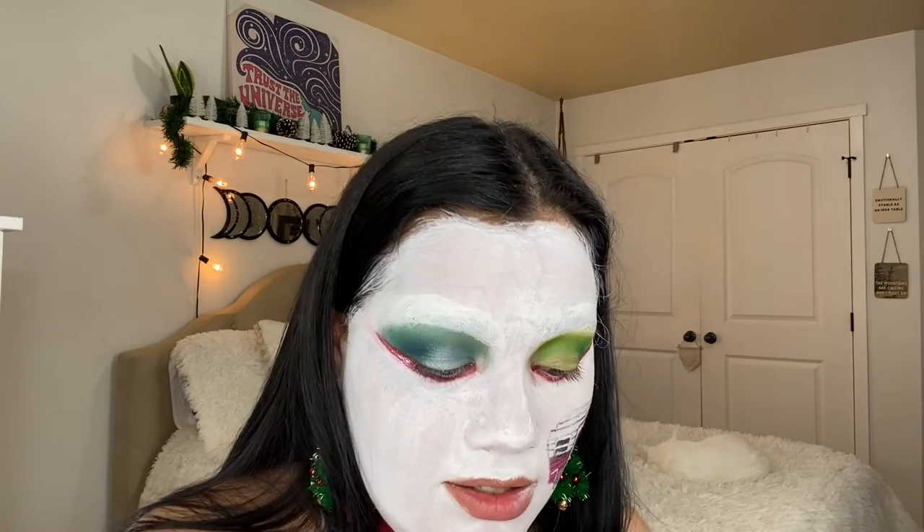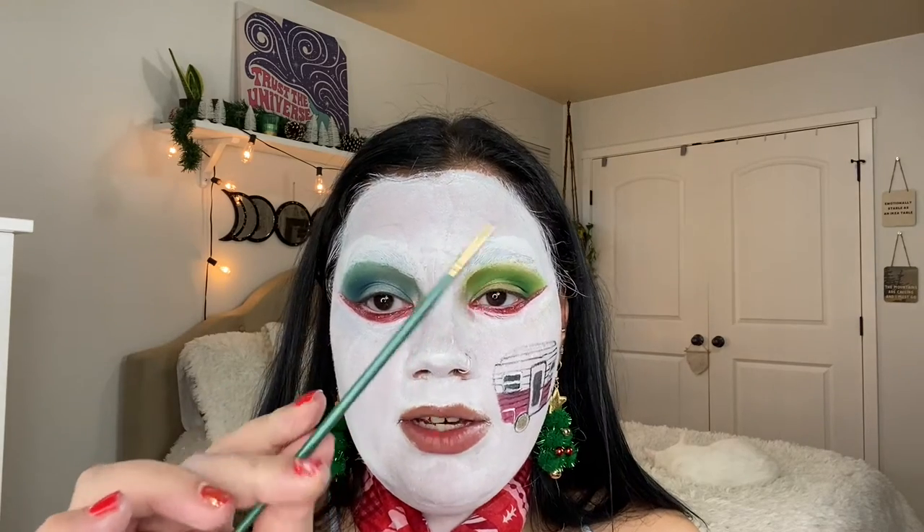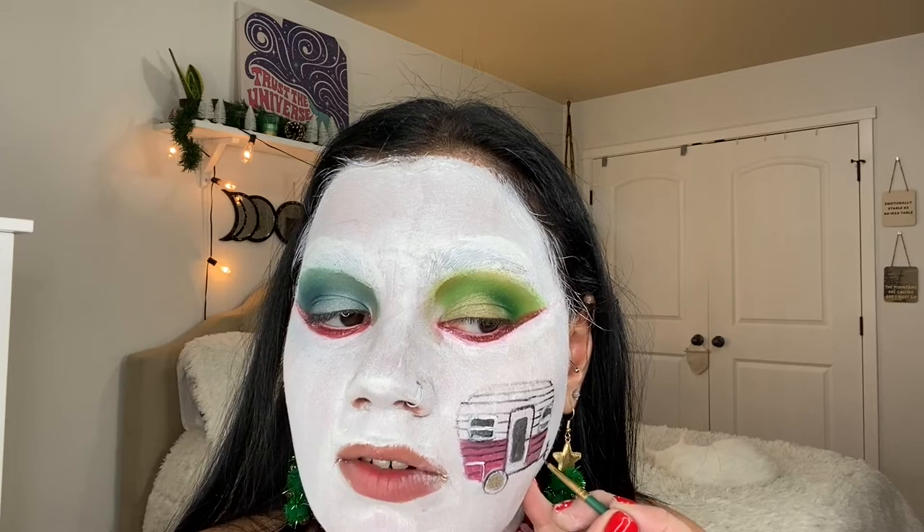Now let's add some bling bling to the wheels — like the glitter that we put underneath our eyes. I'm going to add it to the wheel. Low-key it's taking away the black paint. Let me see if this glitter works — this is gold. This wheel apparently doesn't want to be bedazzled. It's cute, it's cute! Let's add some lights to our camper. Still using my little brush and the black, I'm going to start drawing the little strings and the little where the bulbs go before I start adding color.